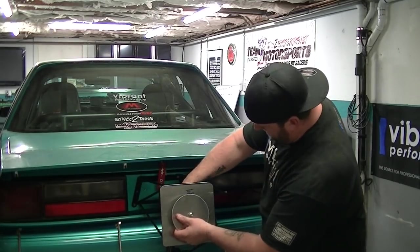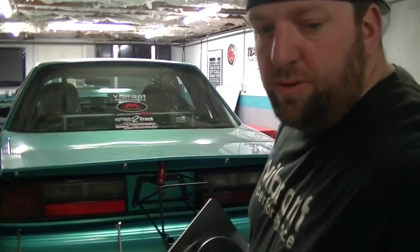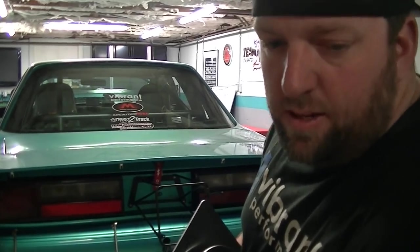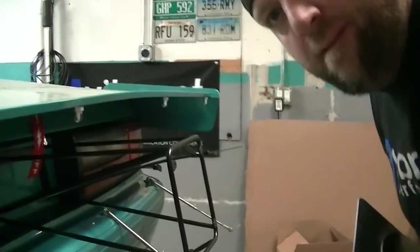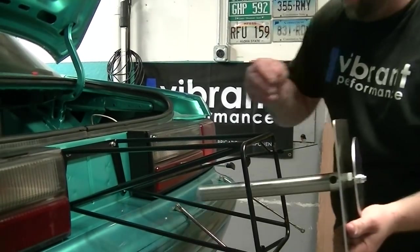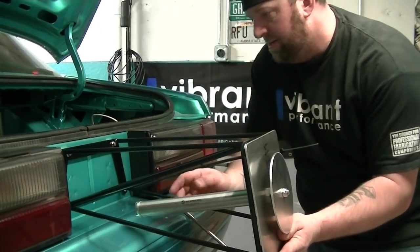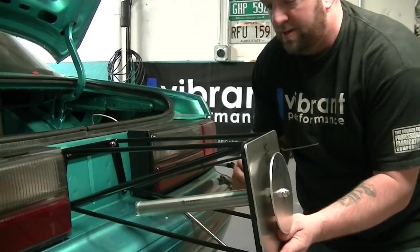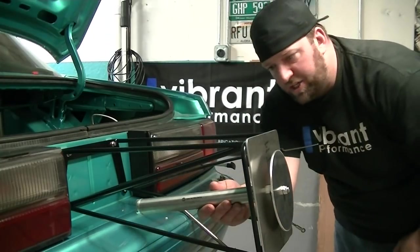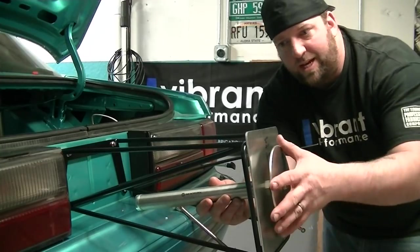Fits perfectly. That's where that's going to sit. Plenty of room under the bumper, not hitting anything. This is why I told you you need the cage style because it comes right through the center. That's cat's ass right there.